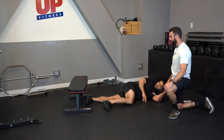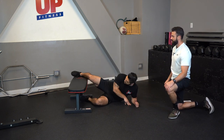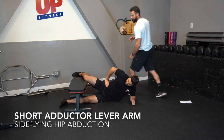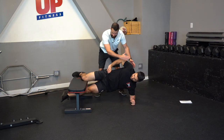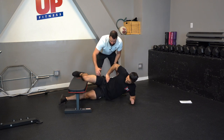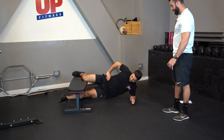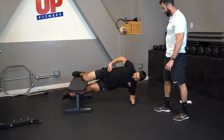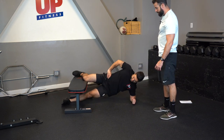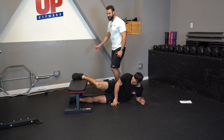The next progression is placing the top leg on top of a bench. This variation is called the short lever arm adductor hip adduction exercise. The body stays straight and you're really using the adductor muscle to lift the body up off the ground. Again, we're going to shoot for repetitions.